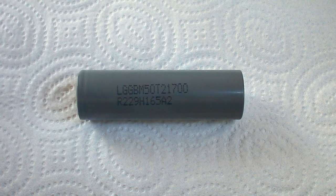Also, the new datasheet has increased the maximum discharge current supported by M50T. So let's move on and take a look at my testing conditions before passing to the results.